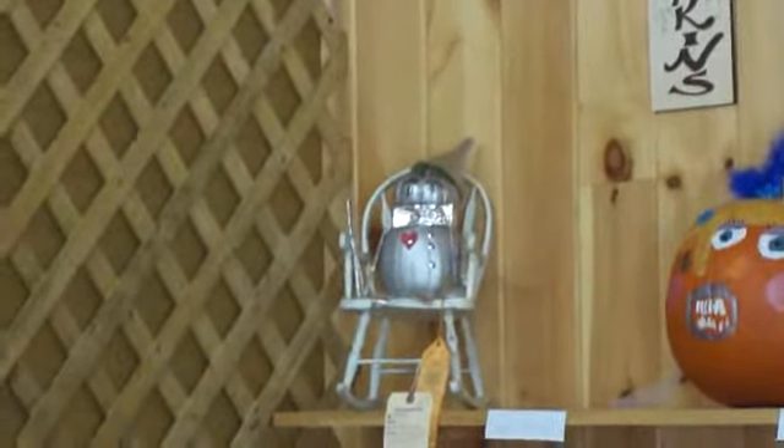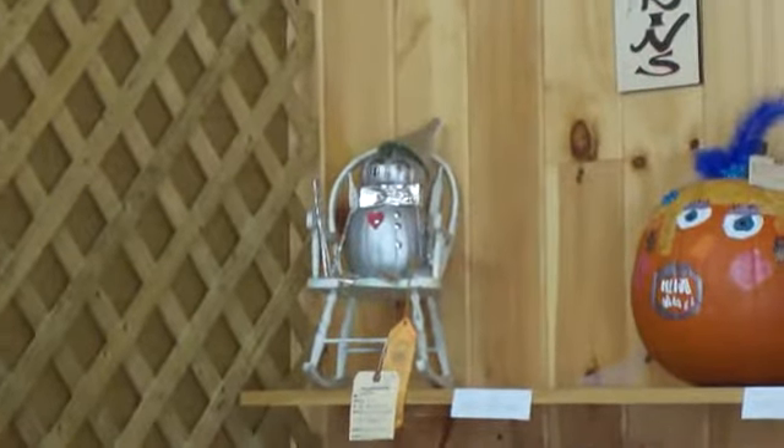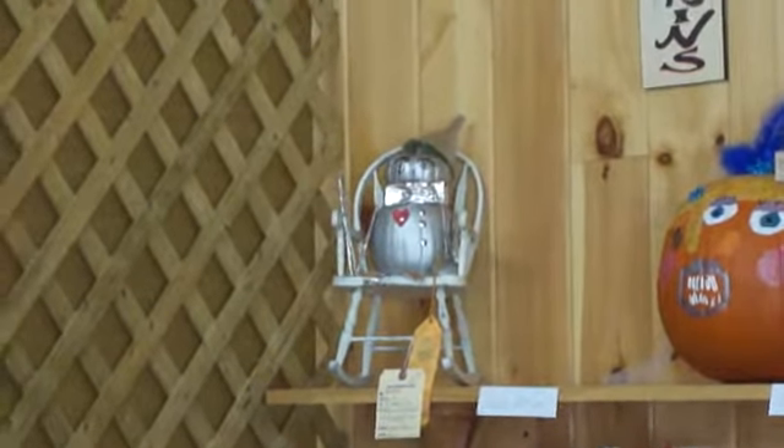Okay, then you have the little stagecoach, all done up in silver. That's pretty.